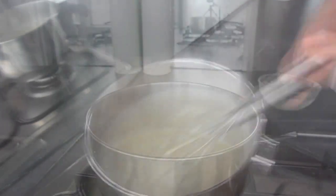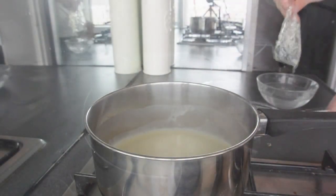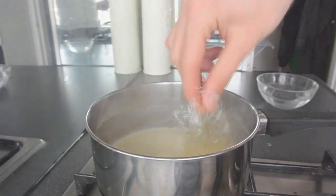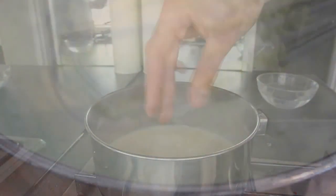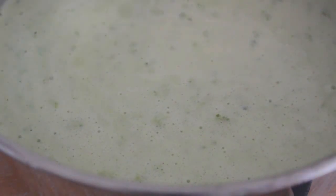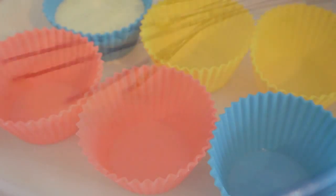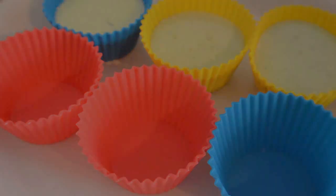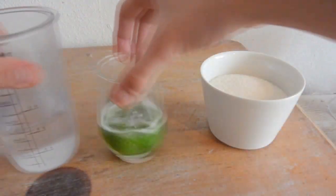Soak the gelatin leaves, and when the cream has boiled, turn off the heat and add the gelatin into the mixture. Stir quickly so the gelatin dissolves completely in the cream. Let it rest to cool down, then add the cream with the spring onion coloring and flavor. Give it a quick stir and pour into small baking trays — plastic ones work best so you can remove the panna cotta easily. Put them in the fridge for at least 2 hours.